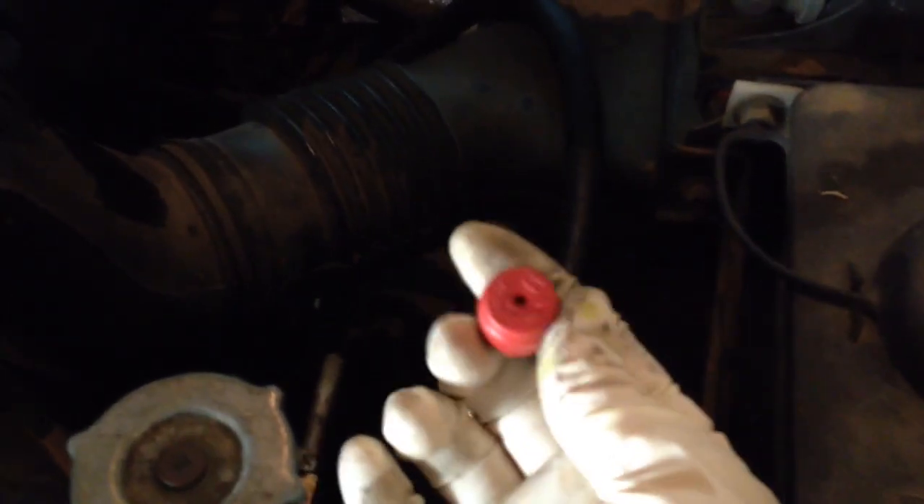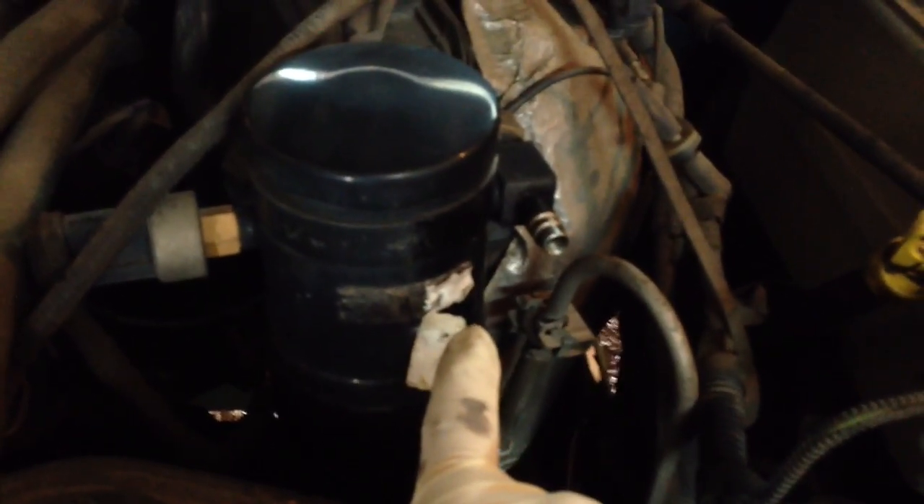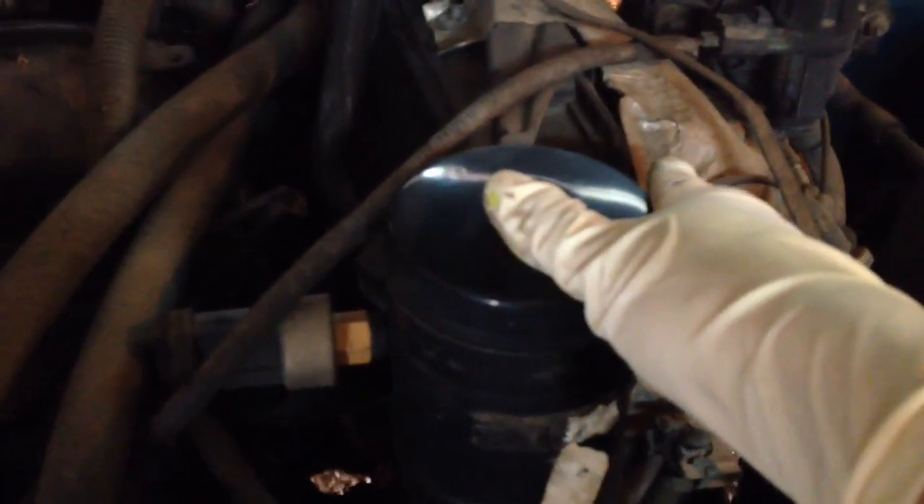Start by removing the valve caps off both the low side and the high side. You can identify the high side with the bigger red cap. The low side will be the smaller cap — they're usually blue for the low side but this one just came in black. The low side on these trucks is going to be on the accumulator that's attached to the evaporator cord that goes into the dash, close to the firewall on the passenger side. The high side you're going to find on the driver's side close up to the radiator.